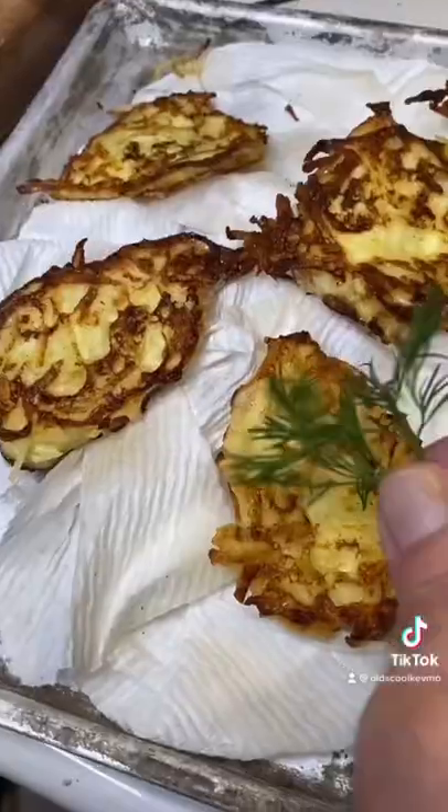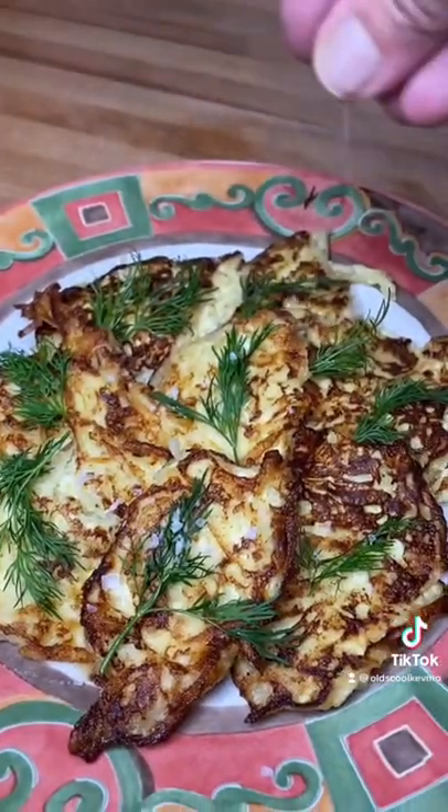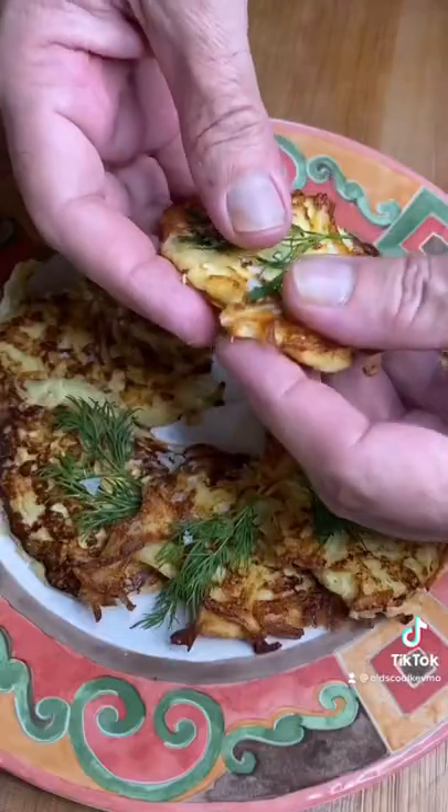I like to add a little bit of fresh dill right away — it infuses right in. I finish with Maldon salt. Look at that. What a treat. Cheers, everybody.